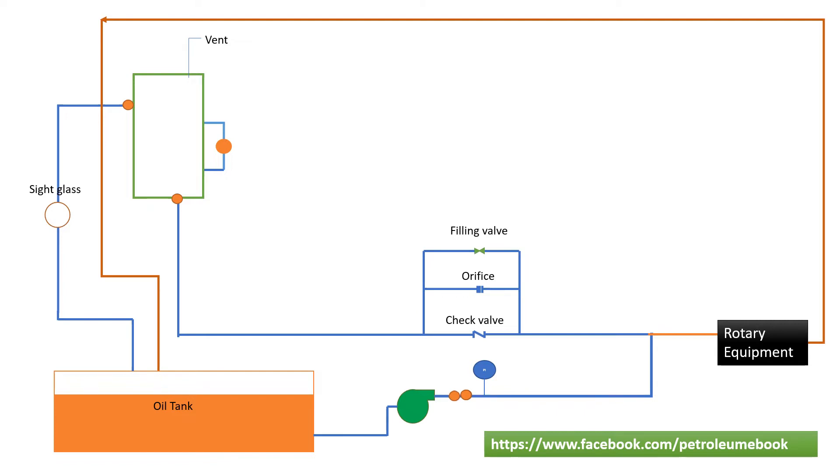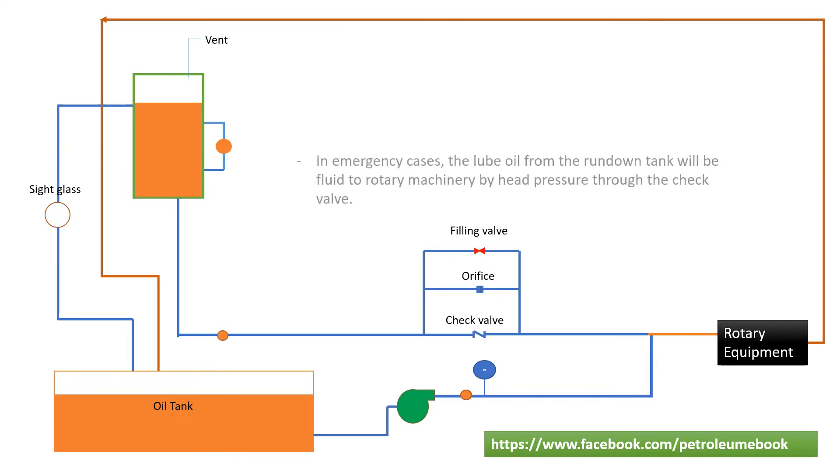As you know about the rundown tank system, normally the rundown tank will be filled by a filling valve until the level of the overflow. In emergency cases, the lube oil from the rundown tank will be fed to rotary machinery by head pressure through the check valve.